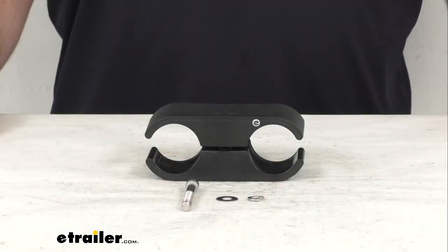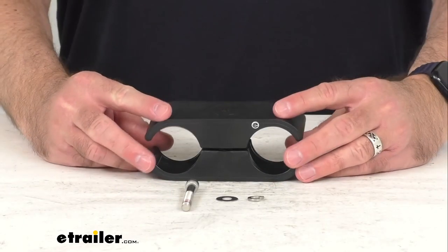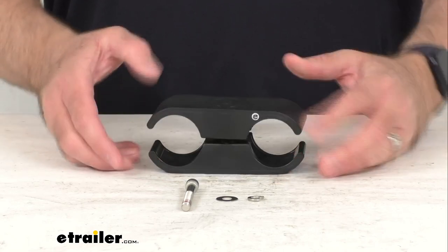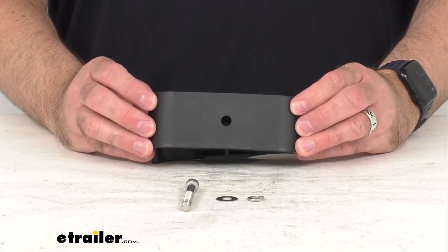Hi everybody, Andy here with eTrailer.com and today we're going to take a real quick look at this Thule replacement tube clamp. This is going to replace one tube clamp for your Rodvault 2 or 4 rooftop fishing rod carrier.